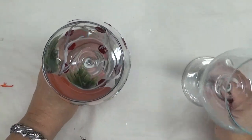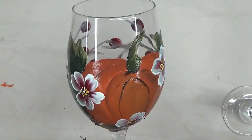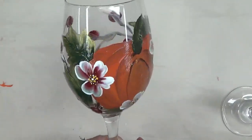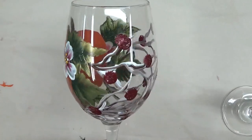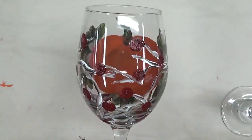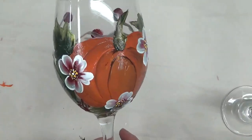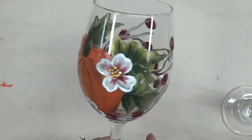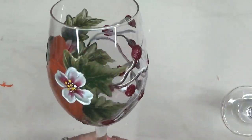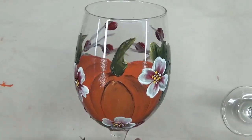Hi there, this is Amy. Thanks so much for stopping by. I'm going to be showing you in this video how to paint a pumpkin design on a white wine glass. This is the design, or a similar design, that I just did on the black cardstock paper. Just to give you a preview of the glass I've already painted — I always try to paint one glass before I do the video, and then do the next glass for the video. I'm pretty happy with the way it turned out. I basically did the design around the bowl of the glass and did not do any painting down the stem itself.